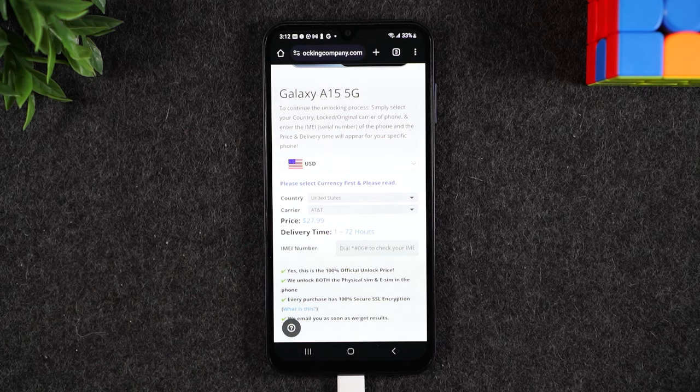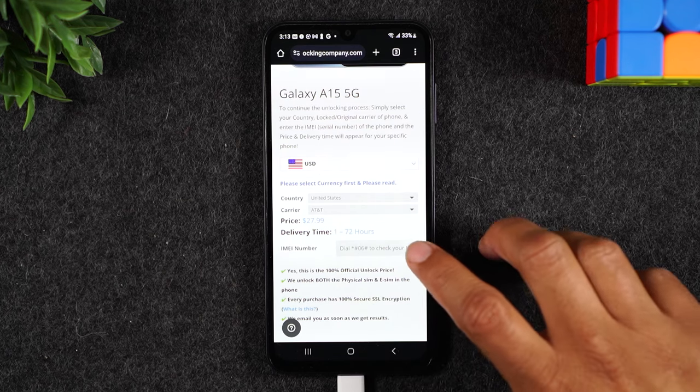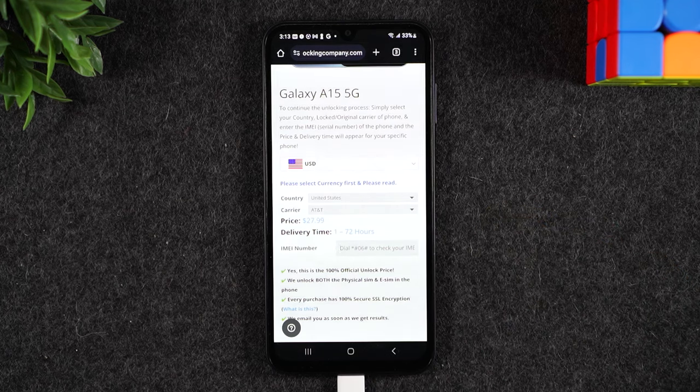Depending on the carrier you choose, the pricing does vary slightly. It'll take about one hour to about 72 hours for them to get back to you with the final unlocked instructions. The process to unlock phones is different for every carrier and it does change from time to time, so just keep that in mind.